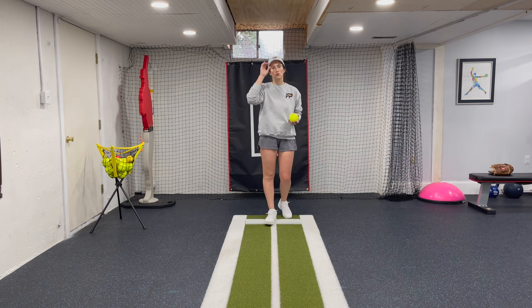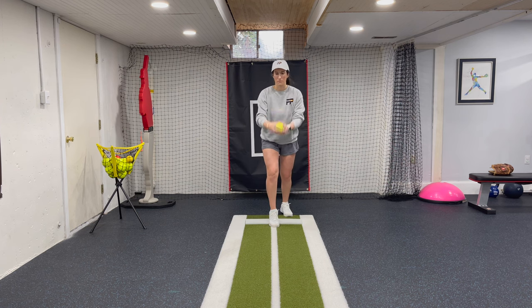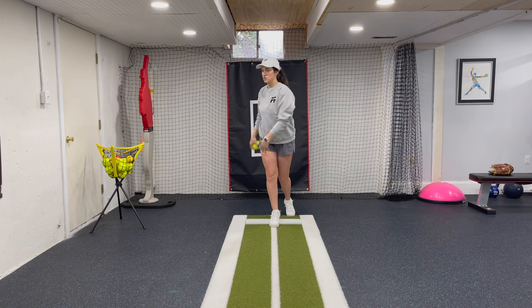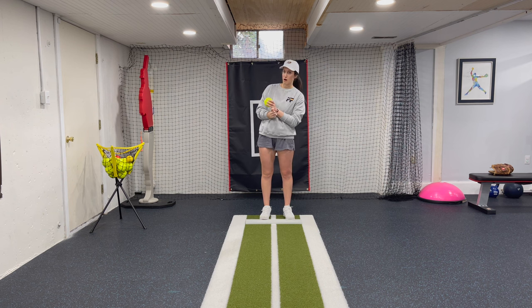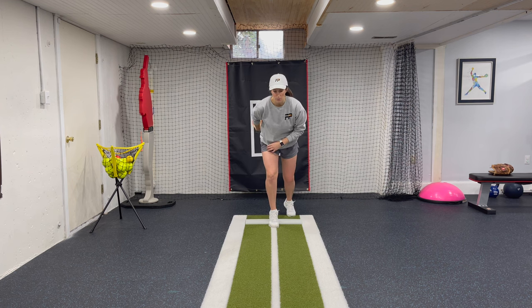Let's start with the load. The load is important because it sets us up to be explosive off the rubber and gets us into a good reach. In the load, we want to be in that sprinter-like position — on the balls of the feet, heels up, knees bent, weight forward over the front foot. We want our hips and shoulders to be square to our target. Opening too soon, what we call pre-tracking, greatly affects the push and drive off the rubber, taking away power.